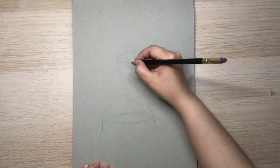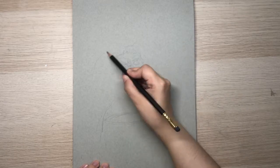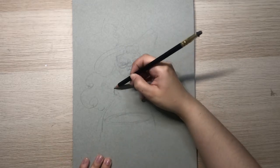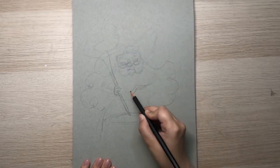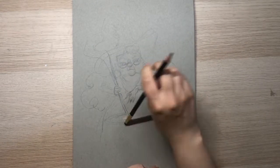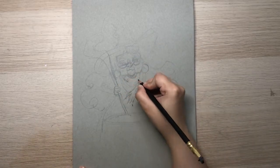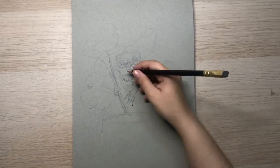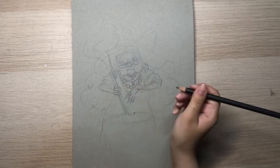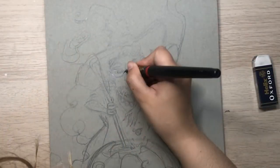I start by sketching the idea I had in my notebook. I choose the Strathmore toned gray mixed-media paper as my base because I can add lighter and darker hues to it. It's a great option to create expressive drawings that have more volume. I use my graphite pencil to do the sketching — it's just easy and convenient.